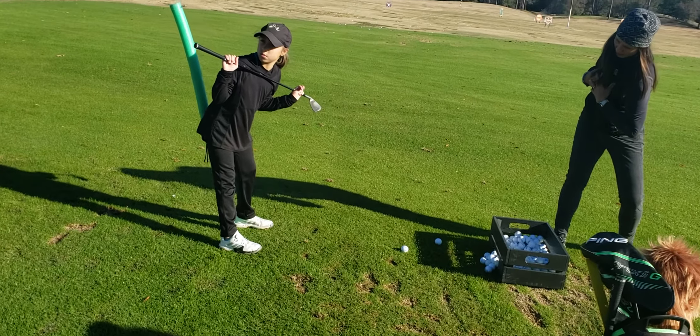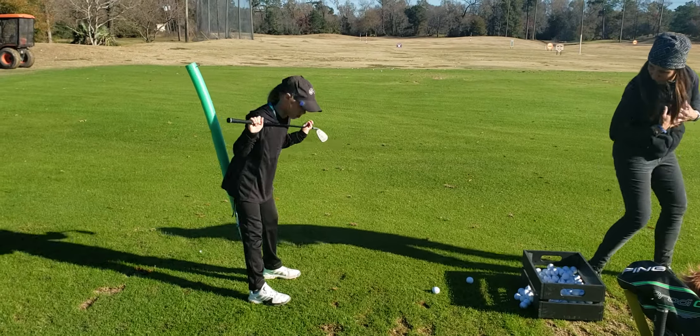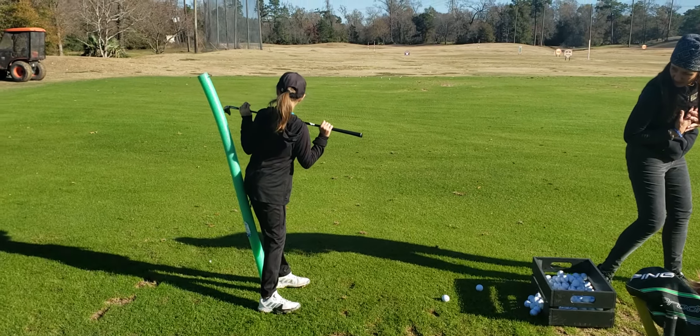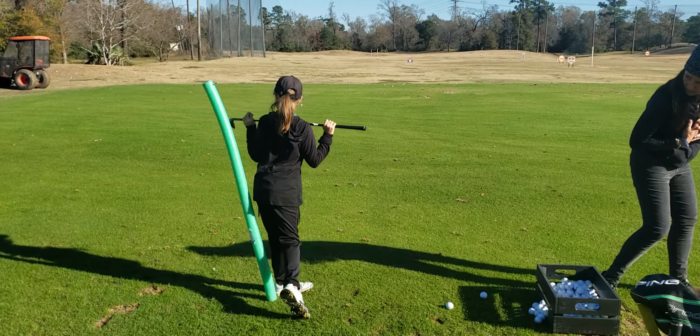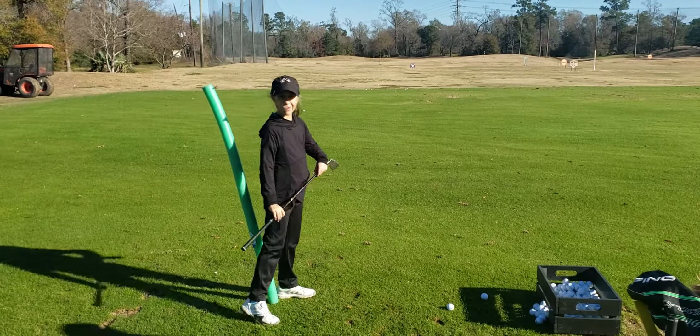Turn back, pause. Turn. Look down where the ball would be. Just feel it. Now come through. Feel that left side of your body. Yes, now let that right heel come up. Stay on there. So let's look at that.